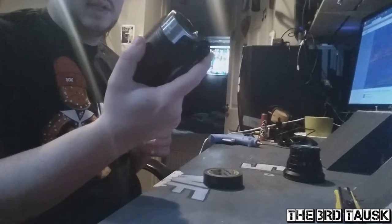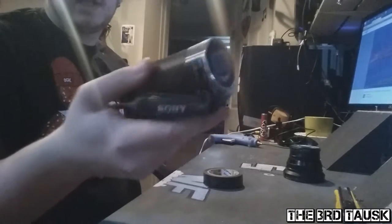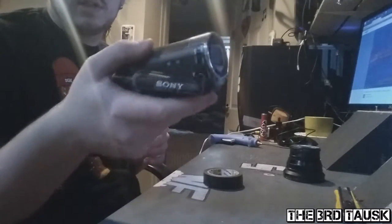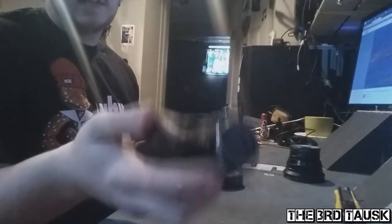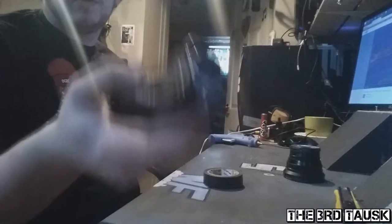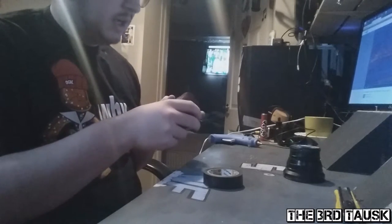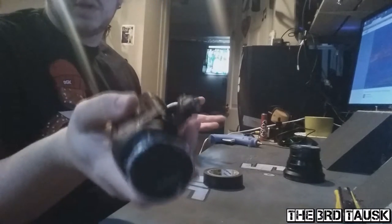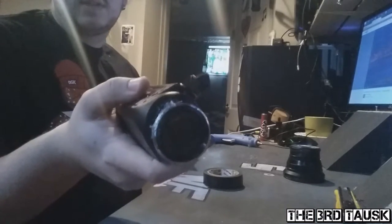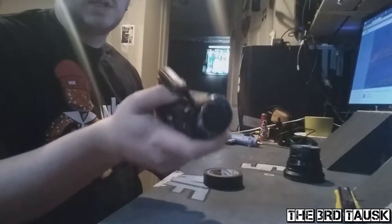On my vlog about the Sony CX240, I had mentioned that I put a fisheye on it, which was clearly obvious through the vision. Somebody actually asked me how I was able to put the fisheye on here, and because it wasn't a simple question, I figured I would have to do a video on it. I figured an actual video demonstration of how I did it would be good.